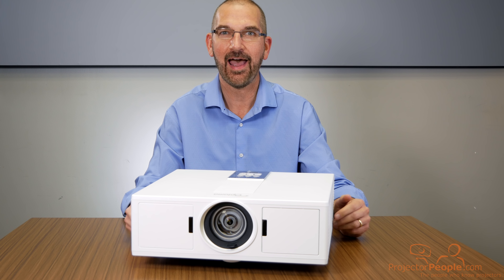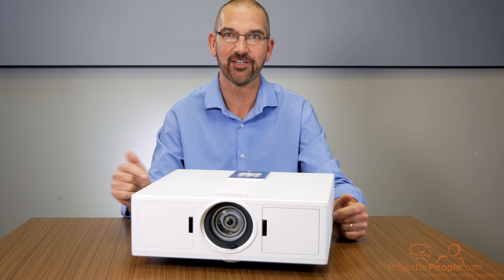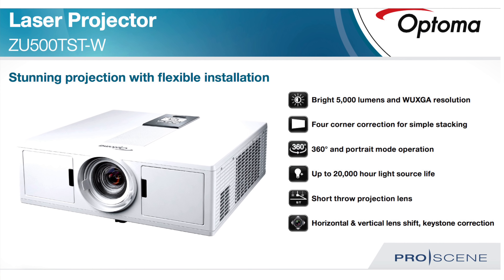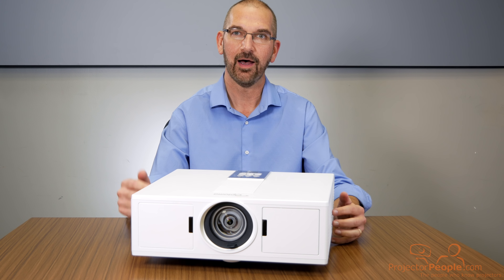In front of me today, I have the Optima ZU500T ST-W projector. This is Optima's laser short throw projector, 5,000 lumens. I did say laser and short throw.